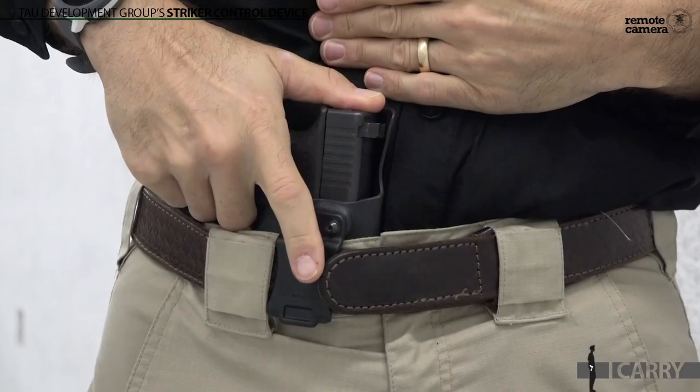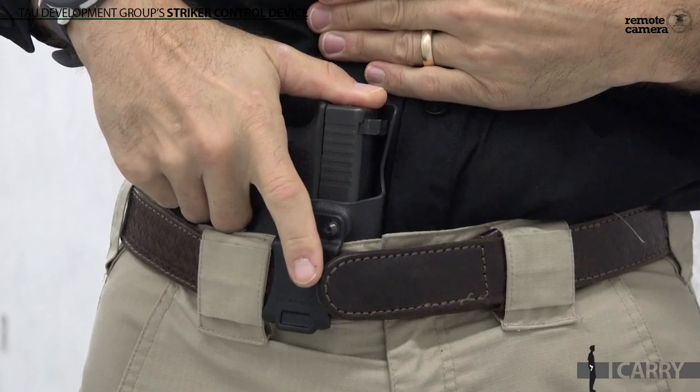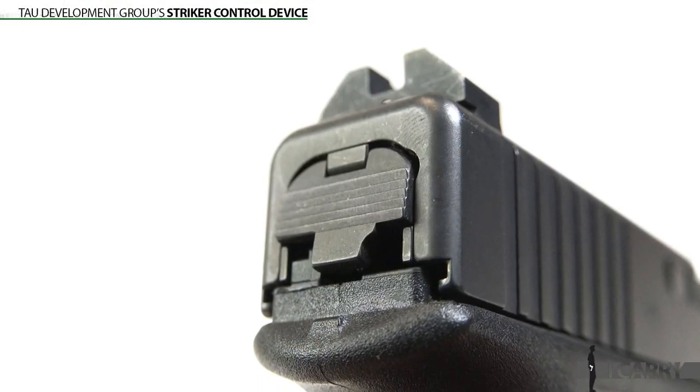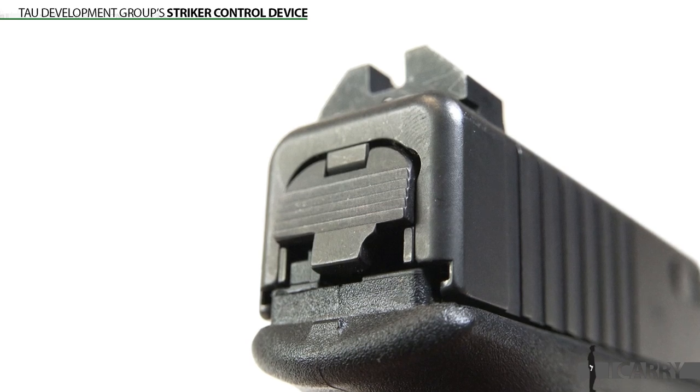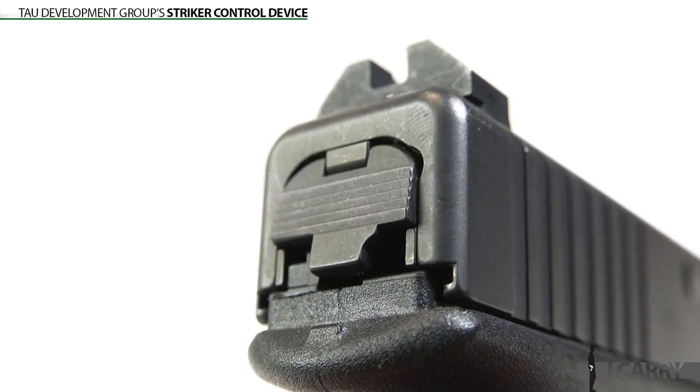Reholstering with your thumb on the SCD, much as you would on an exposed hammer pistol, will immediately let you know if anything gets in the way. That certainly doesn't mean you can speed reholster, nor does it remove the onus to check carefully, but it provides another layer of safety for those who require it. It's a completely passive device — it can't fail and render your gun inoperable as some fear. It's just a simple block to help minimize the potential to hear a bang when you shouldn't.